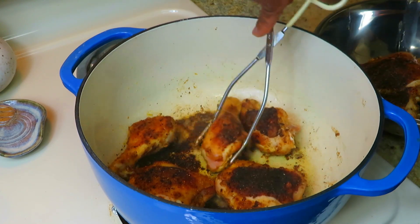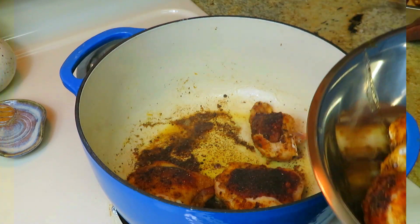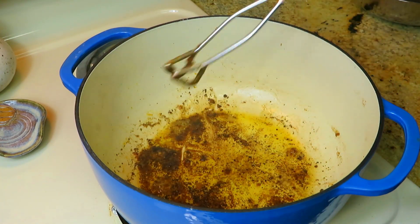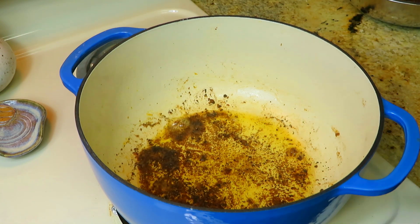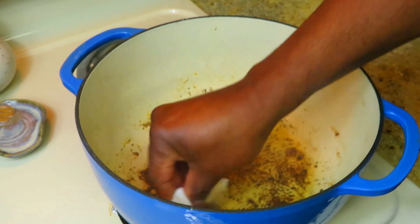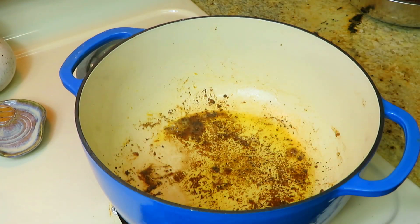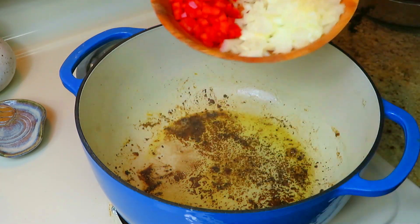Here's our second batch coming off — nicely colored. Now I do not want too much oil in here as I add my veggies and begin to make my little bit of a roux. I'm turning down my stove just a little bit. I think I've got plenty of oil so I'm going to remove a little bit using some paper towel to soak some up — maybe leaving about a tablespoon. I'm going to come back with onions, bell pepper, celery — the trinity.